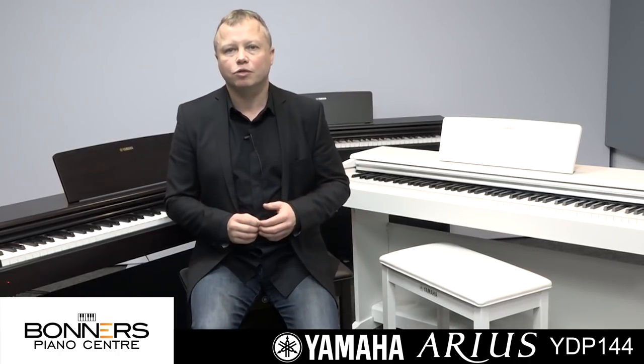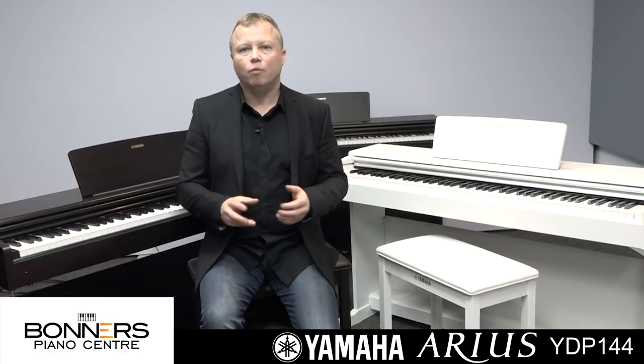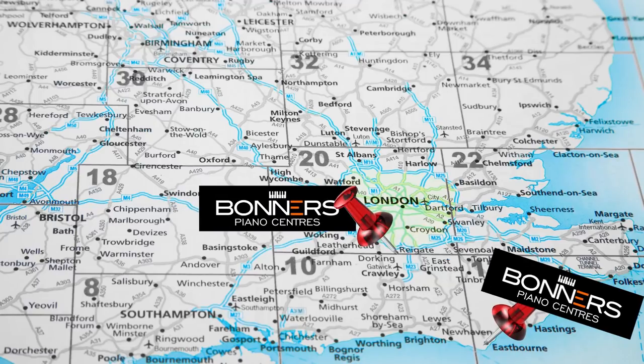You can either buy one of these products online from Bonner's Music, or you can come to one of our stores and try this out for yourself and compare it amongst other products at a similar price from other manufacturers, as well as other models in the Yamaha range. We have stores in Eastbourne on the south coast and also in Reigate in Surrey, just off junction 8 of the M25 motorway.